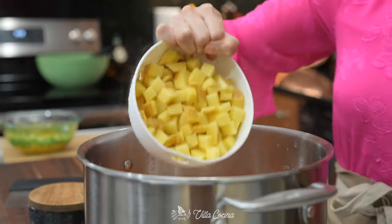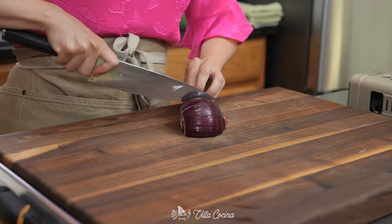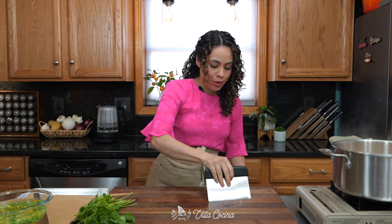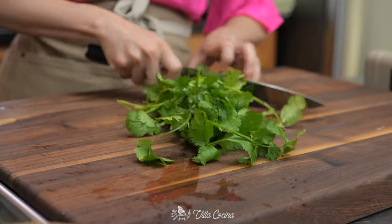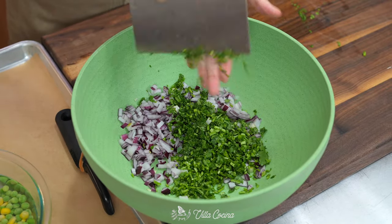The carrots need a head start because they take longer to cook. After three minutes, add the potatoes. Keep this on a gentle simmer — medium-low heat — and allow everything to cook until tender, not mushy, about eight to ten minutes. Meanwhile, let's dice up half a red onion; I like to use this one because it's sweeter. I'll also finely chop half a bunch of cilantro. Red onions and cilantro are really going to add a boost of color and make the salad vibrant.